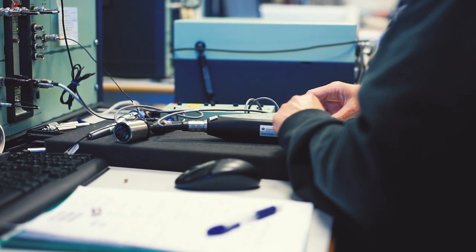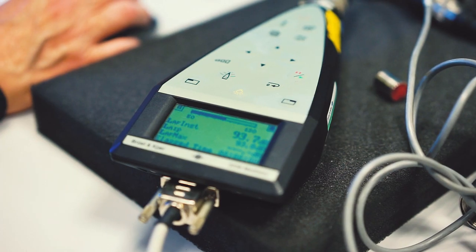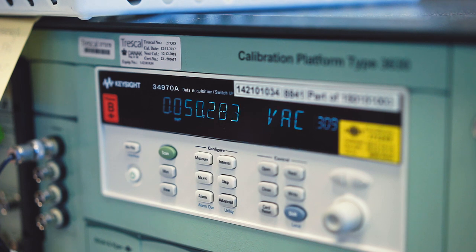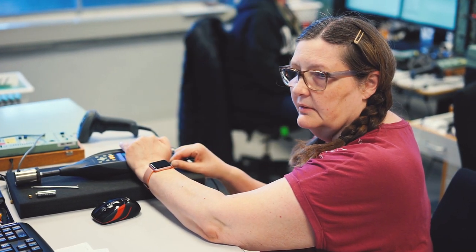The difference between a field calibration and a calibration in this laboratory is that the field calibration is just a certainty that the instrument is still working properly. When we do a calibration here in this lab, we actually test a multitude of parameters for that particular instrument. When you do a field calibration, it's normally just at one level or one frequency.